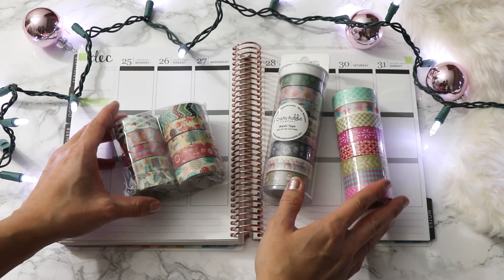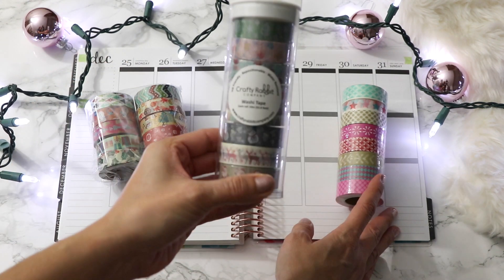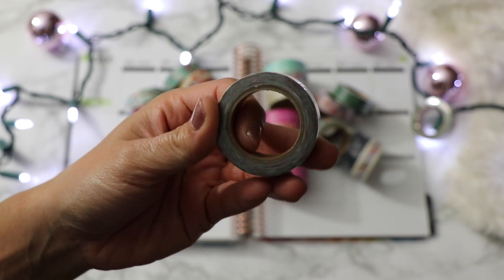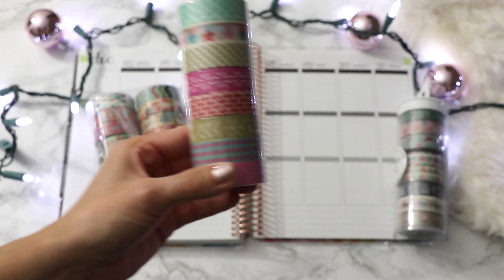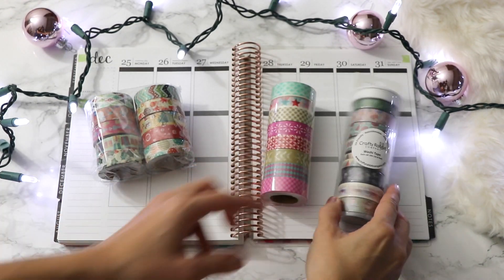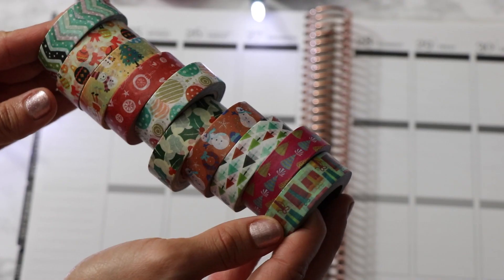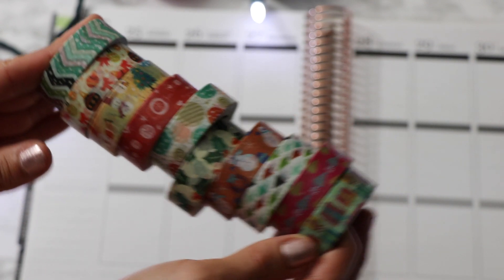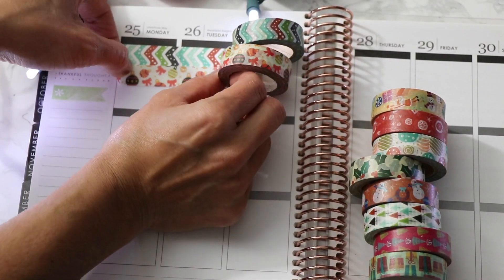The first set has ten rolls of washi tape. The second set is by Crafty Rabbit and has eight rolls — each one individually wrapped, so you'll have to take off a little piece of plastic for each one. I also wanted to do a quick preview of a third set; none of these are technically holiday but I'm planning to use them to coordinate with the holiday washi. Let's jump into the first set — an unnamed brand with a nice assortment of different holiday patterns like snowmen and little Christmas trees. I'm going to lay these out so you can see what the different patterns look like.